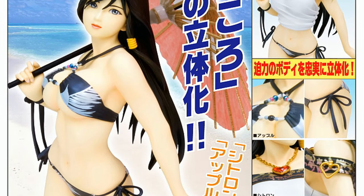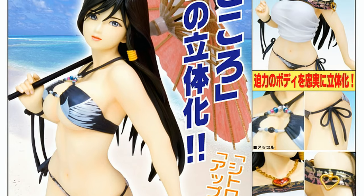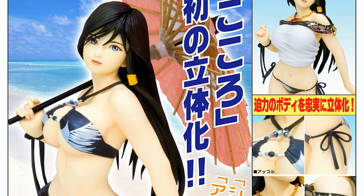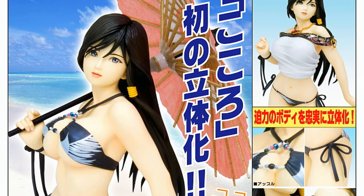I'm happy to have this, despite the circumstances. I would have rather just had it be something I got for myself, but it actually is one of my more favorite characters from the series.